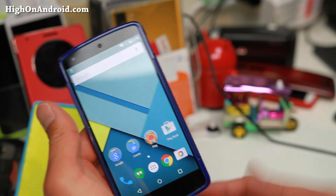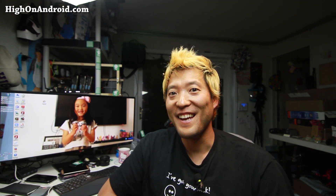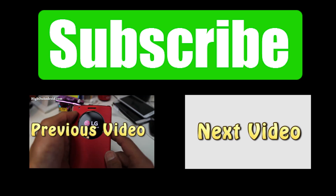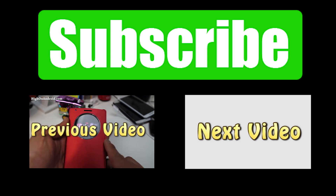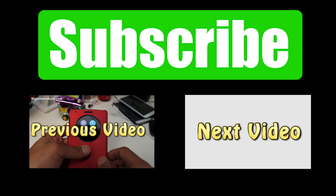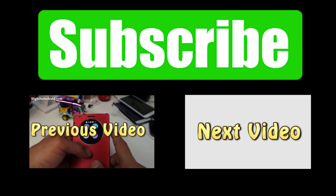That was a long tutorial, but it works for all Nexus devices. Thanks for watching — that was how to install Android 5.1 manually on any Nexus device. As always, don't forget to hit Like, Subscribe, and follow me on Twitter, Facebook, or Google+. I'll stay on Android — see you next time!